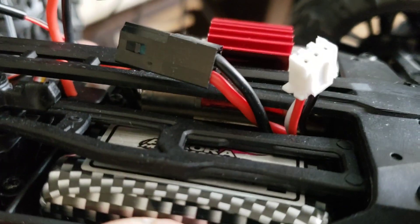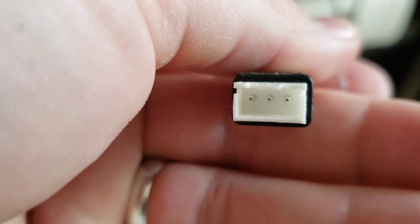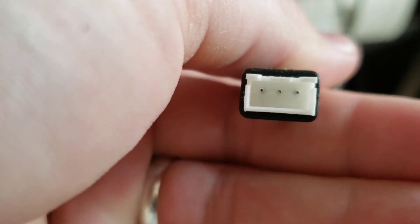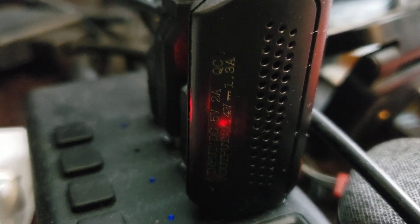You do the charging off of the white connector. It has a USB wire that you plug in and connect on this side. When it's charging, the light inside the plug is flashing as it connects to the USB receptacle.